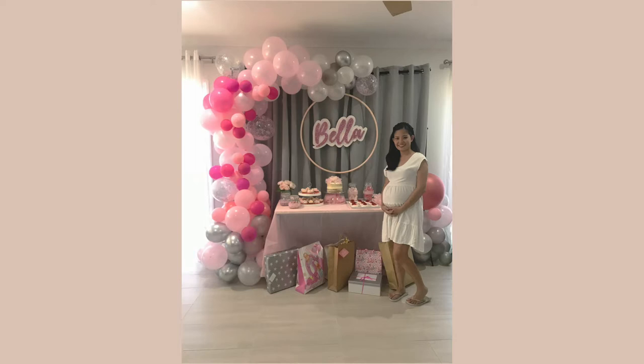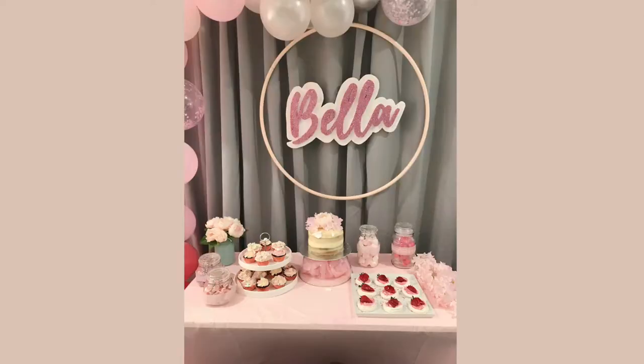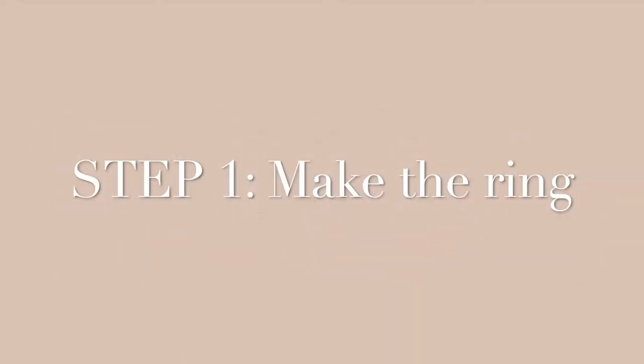Hello everyone! Here's another DIY video on how I created a name backdrop for our baby shower decoration.